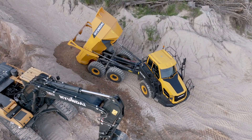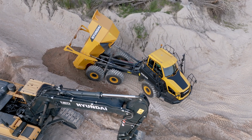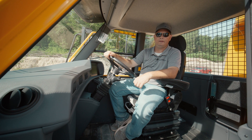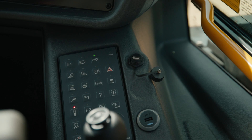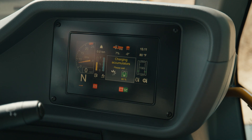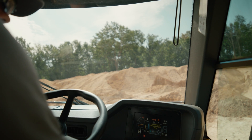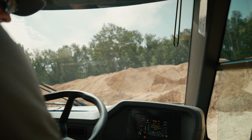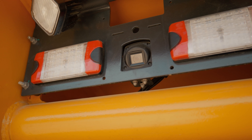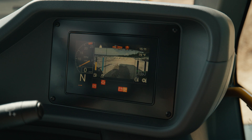We also come standard with dual gel batteries to easily start during cold weather. Our spacious cab comes standard with an air ride heated seat, AM-FM radio, dual USB charging ports, climate control with heat and air, a built-in payload meter with a tilt alarm to prevent you from dumping in unsafe conditions. The cab also tilts back for easy access for all major components. Also standard is our rear view backup camera.